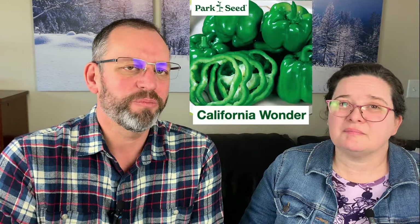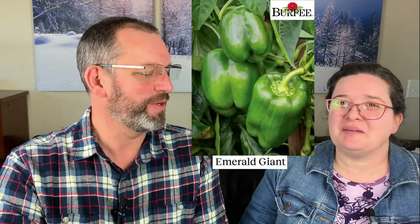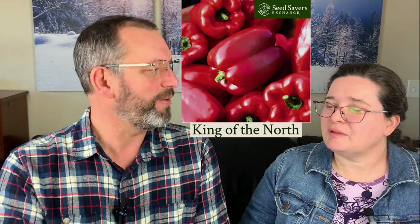Moving on to bell peppers — probably what everybody is familiar with. We have a whole page of bell peppers we're offering this year. We've got a couple of heirlooms we've grown forever that work well. California Wonder is a standard — a 1928 variety that does particularly well in a cooler summer. Emerald Giant is a green bell pepper that matures red but stays green a long time, and it favors the heat. King of the North is another green-to-red bell that favors cooler weather.